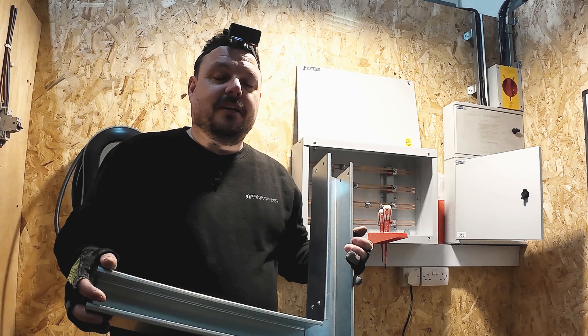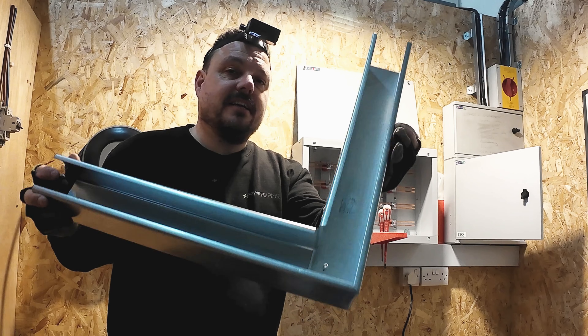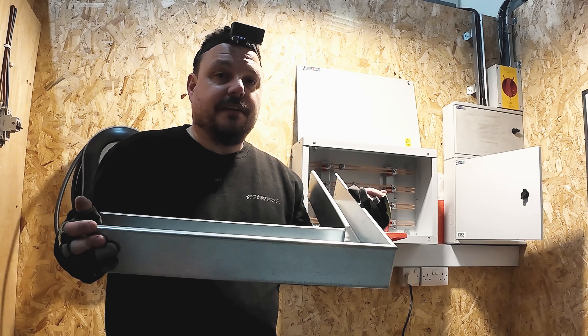Hello and welcome back to the channel. It's Mark from PowerSonic and Apprentice 1 to 1. If you want to see how to form a bend in some steel trunking, I'm going to take you through it in this video from start to finish.